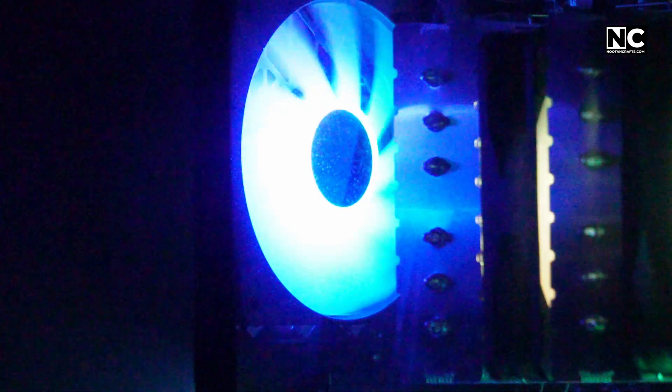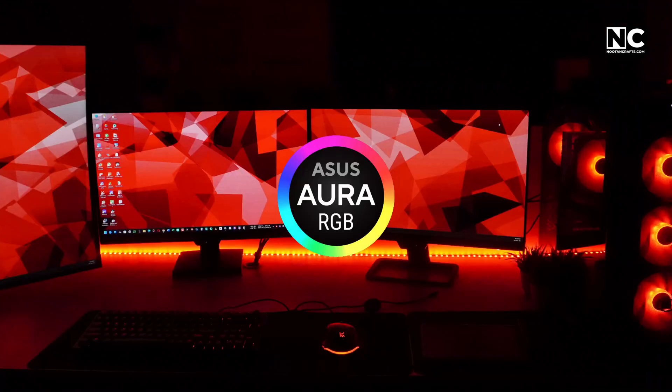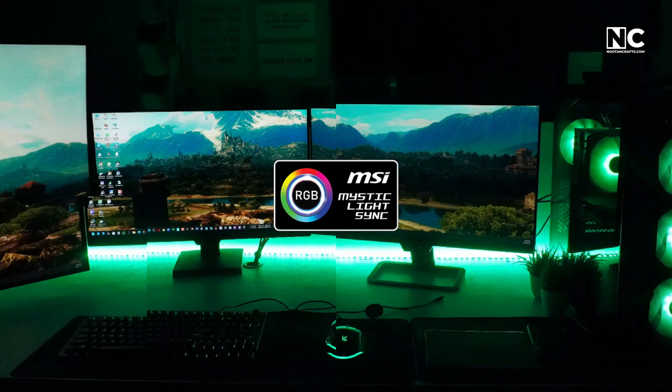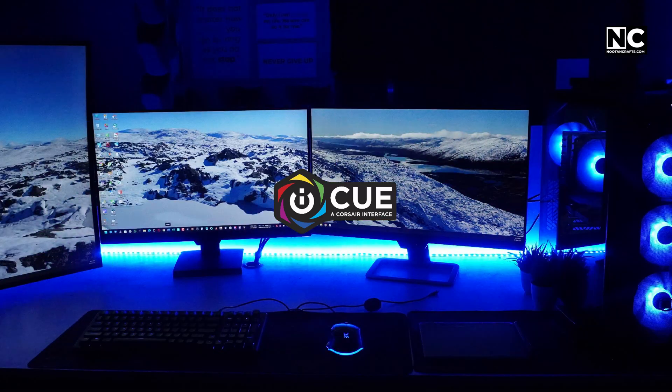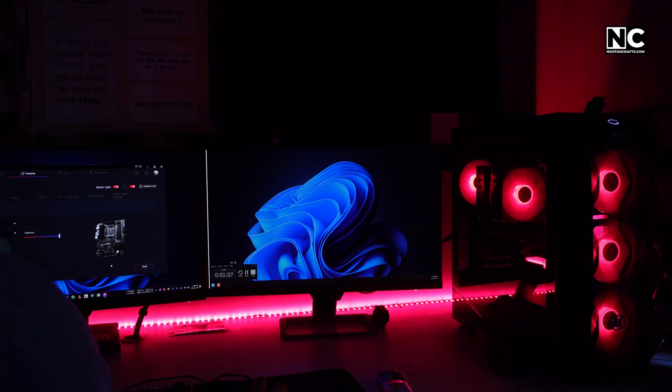How does RGB lighting work in a PC? RGB lights are built into components: fans, RAM, motherboards, and even SSDs. Software ecosystems like Aura Sync, ASUS, Mystic Light MSI, or iCUE Corsair let you set colors to match your mood, cycle like a rainbow, or sync with music or game action.